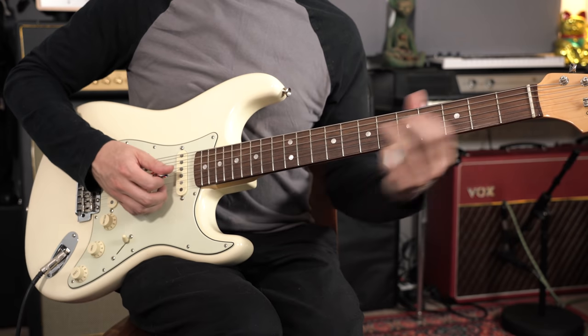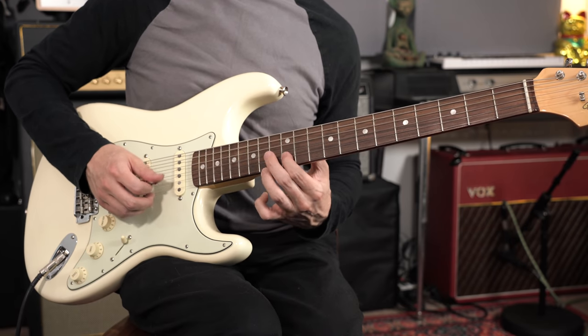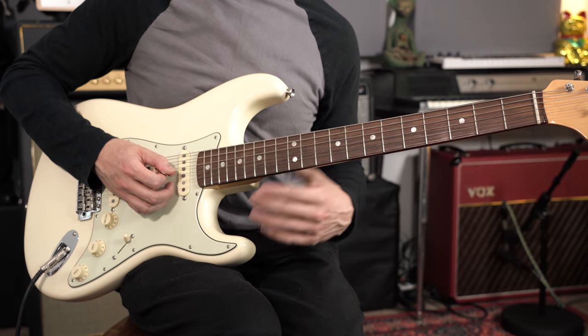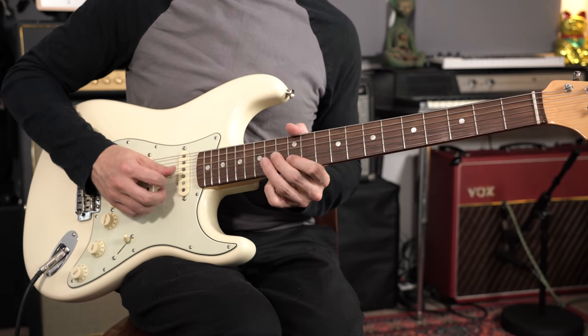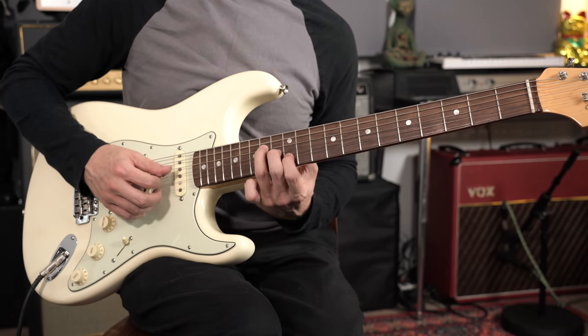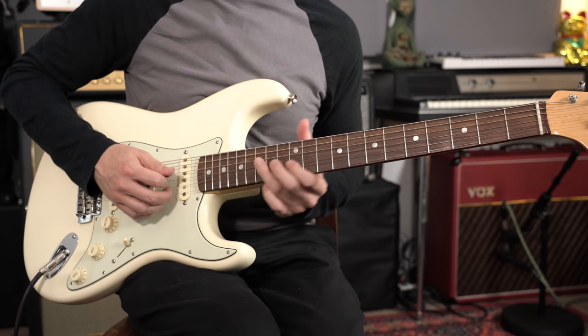After this lick, we're climbing up the neck, up into the 12th position. This is played over the E chord. Once again emphasizing chord tones — you could see this as E major pentatonic — resolving to the B there, which is the fifth of the chord we're playing over.